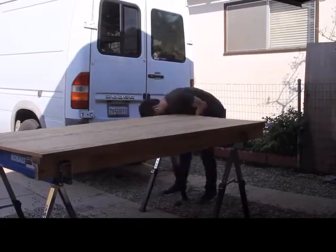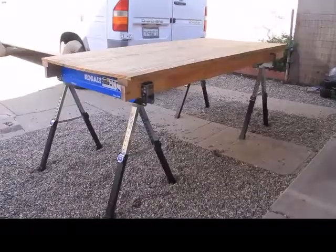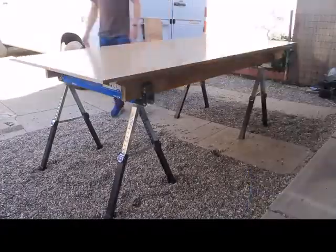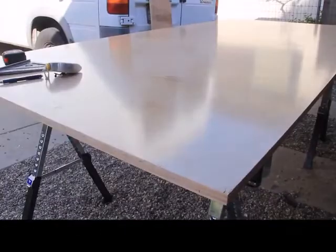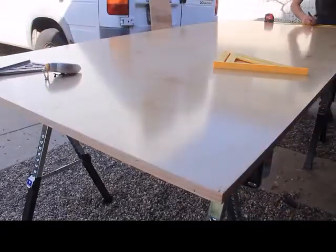After I got the workbench set up, I went ahead and pulled out the piece of pre-finished maple plywood — I got a 4x8 sheet. For those of you who are thinking about doing this project, just a heads up that the pre-finished maple is not the easiest to work with. It does chip, so keep that in mind.